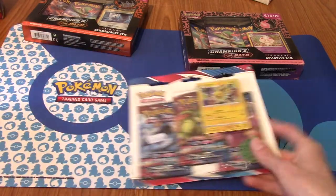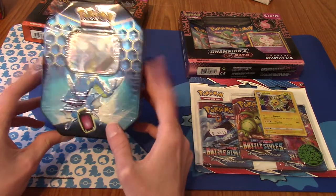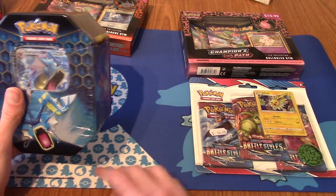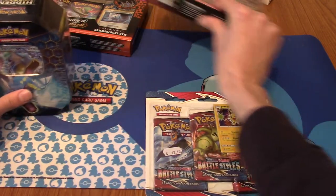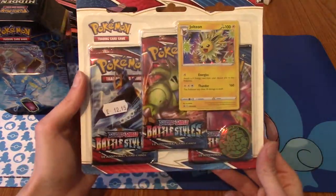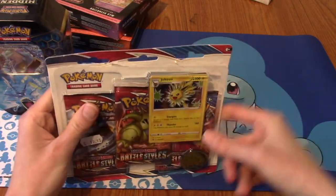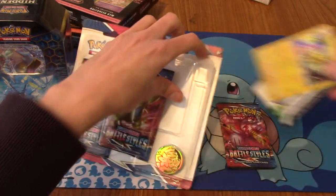So kudos to Tim, he actually got me one of these because Tesco - which is a UK supermarket, in case you're not from the UK - randomly was selling these a while ago, and these are hard to find now. That one I got from Smith's Toy Store, not to be confused with WH Smith, which is a bookstore. We've got two Champion's Path items, but first let's do the least hype. I don't dislike Battle Styles - it's got nice Alt-Art cards, but not as hype as Champion's Path and Hidden Fates for sure.